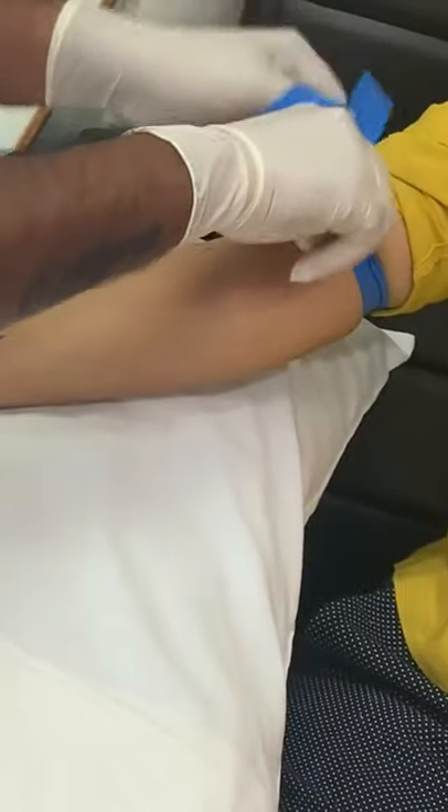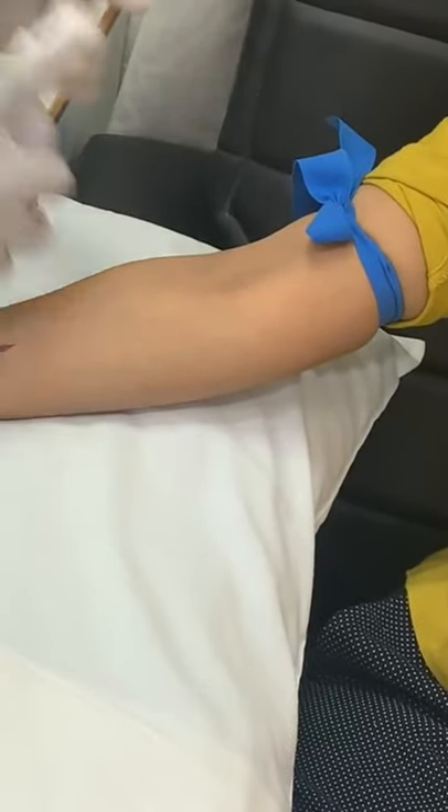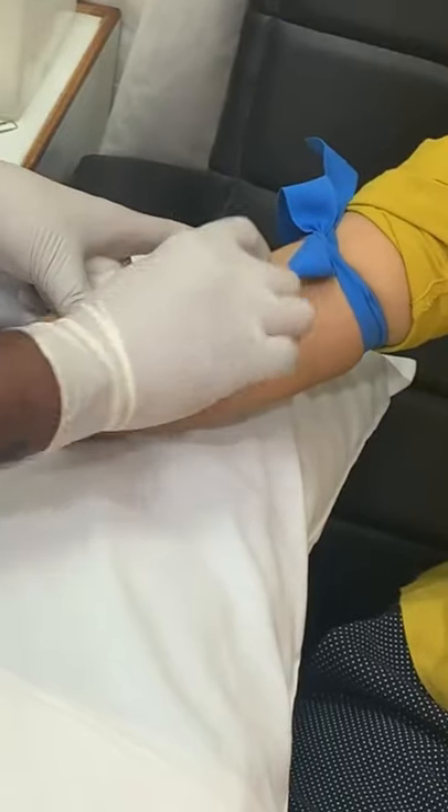Open blood collection. Tie the tourniquet. Clean the area. The precaution is that the cotton should be moved from inside to out.